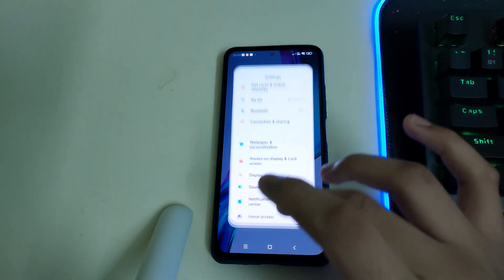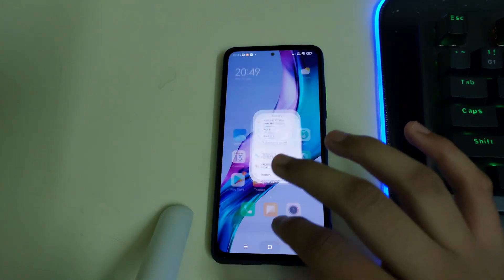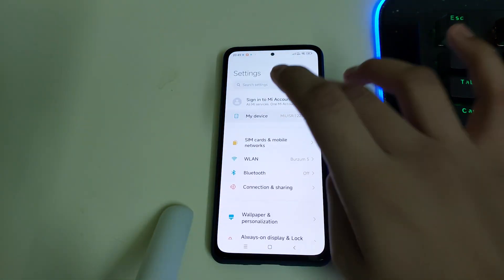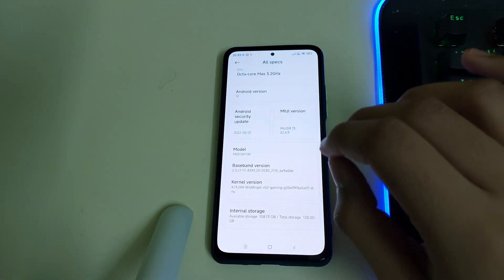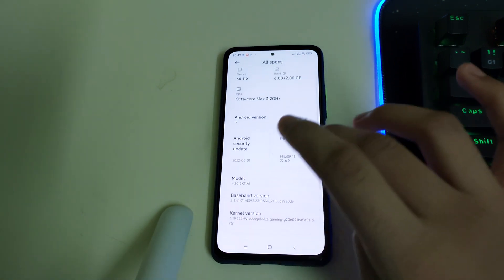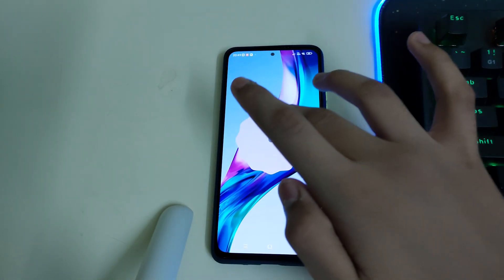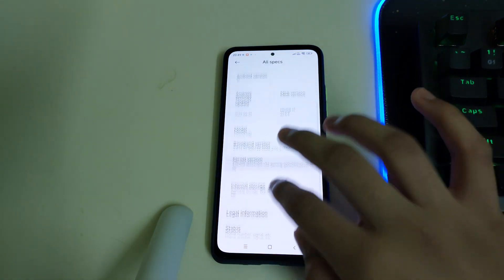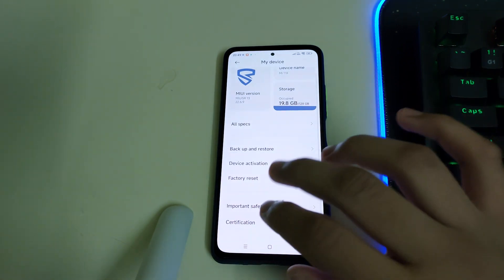The animations are smooth and very nice — you can see the opening is very smooth. This is eROM 22.6.9 running Android 12. The kernel version they are using is Wild Angle v52 gaming kernel; if you want, you can change it to other kernels.